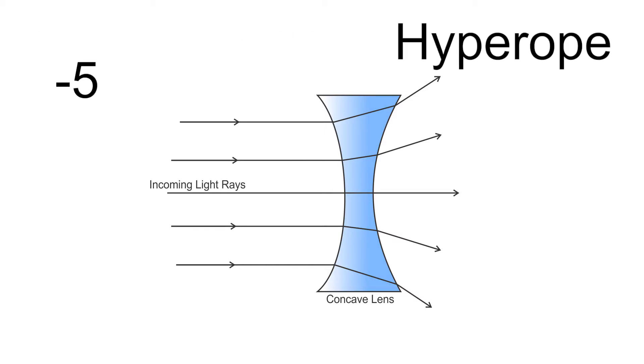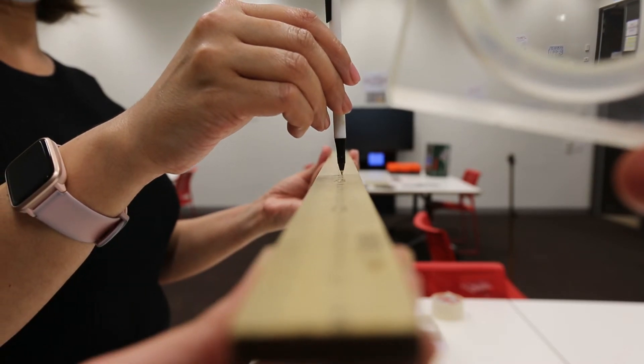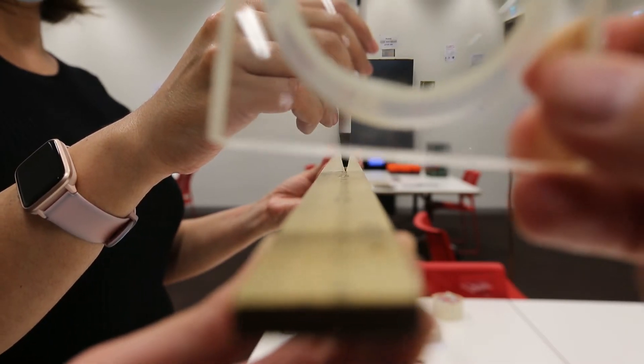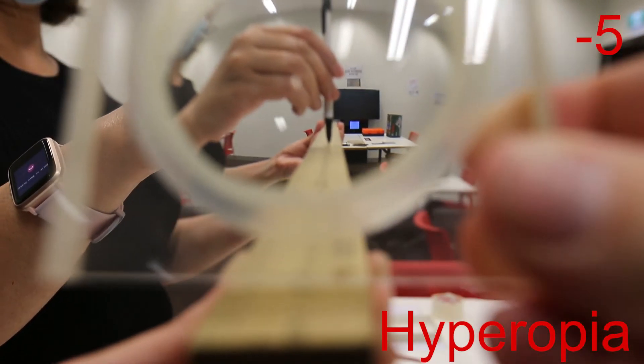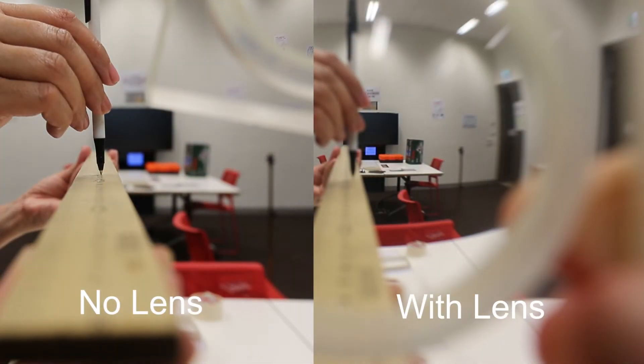So using this minus five lens will demonstrate what hyperopia looks like. We've focused the camera on the pen at 25 centimetres — that's focused on what should be the near point — and you'll notice that the background is reasonably blurry. When we insert the minus five lens, we've now become farsighted. You'll notice that the blurry background has become more in focus, but the pen at 25 centimetres that was in focus is now no longer in focus. So that near point has been shifted out further, and objects in the distance are now more in focus.